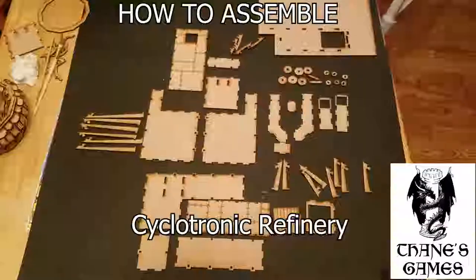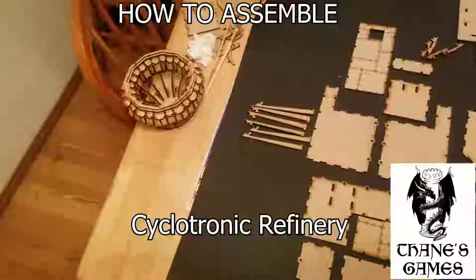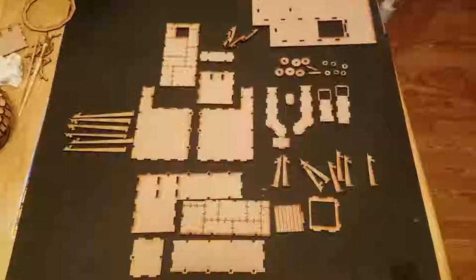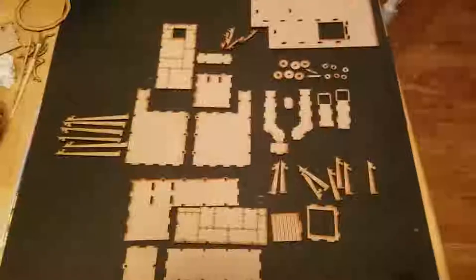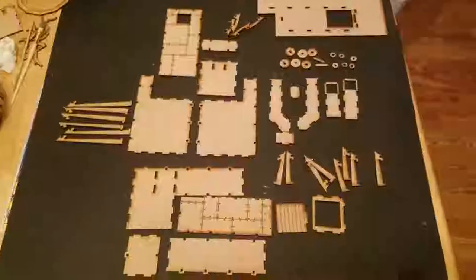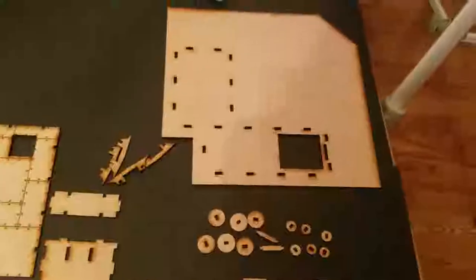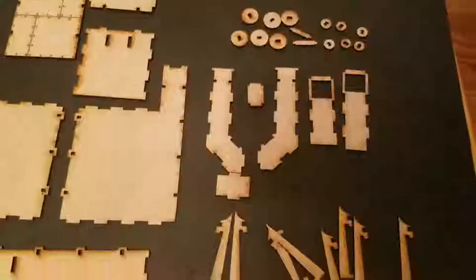These are the pieces for the cyclotron refinery building. The cyclotron itself I've already made in another video, but this is the structure for the building. This doesn't include the trim pieces, and it's completely covered with trim, but that would be another huge pile of things. You can see that there's one building and two buildings that have little tabs in them. They use the same brace-type construction method that many of the other buildings do.